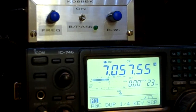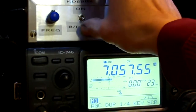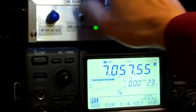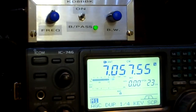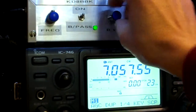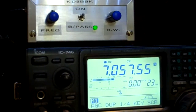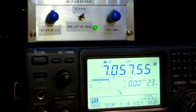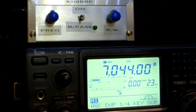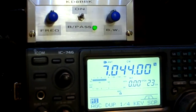That guy's 20 over on the stronger segment. We got some QRM in there. Here's a weaker signal — this makes it a lot easier copying.